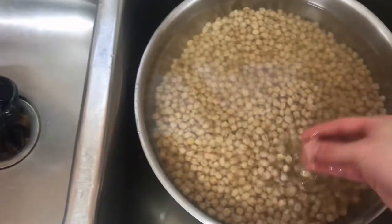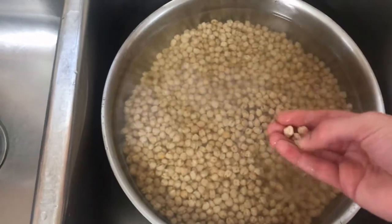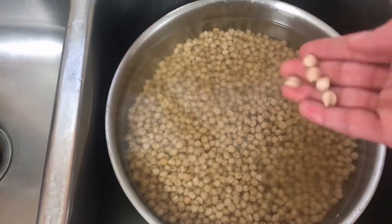By adding baking soda, it allows for the chickpeas to grow and taste better, making it better for falafels and hummus.